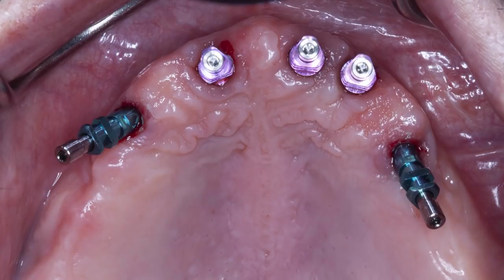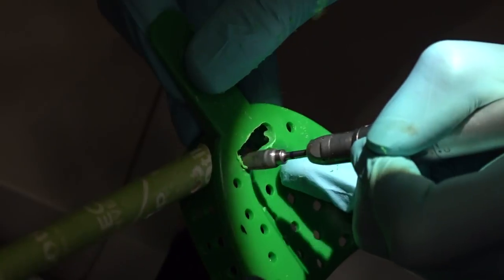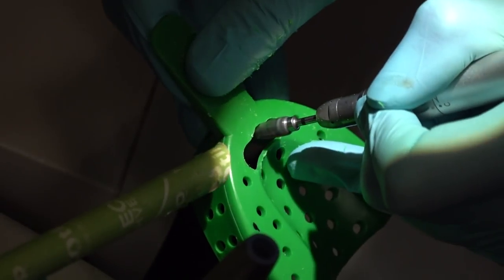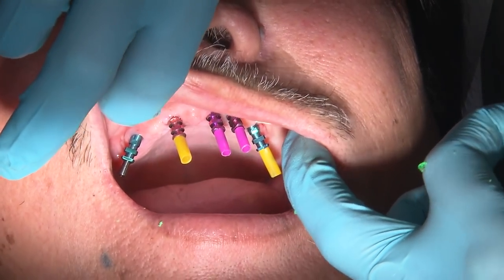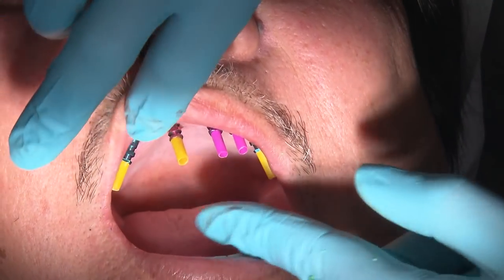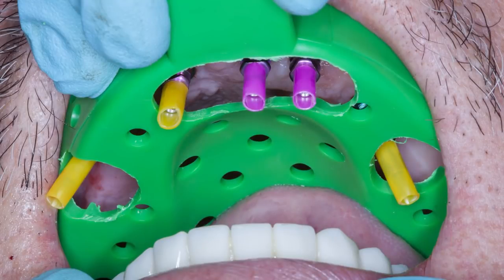Once all the copings are confirmed, I then make adjustments to the stock tray. I like to mark the tray directly in the mouth to identify the location of the copings. Utilizing a coarse-cut carbide burr, I then perforate holes into the tray accordingly. There are trays on the market that have pop-out sections for your convenience if you do not want to go through the trouble of cutting holes in one of your stock trays. Here you can see that the plastic block-out sleeves were each cut to the appropriate size and placed over the guide pins. I always try the tray in at this point to verify that the transfer copings are correctly aligned with the holes in the tray. I make sure that I know my path of insertion, which I have marked here with a black line.